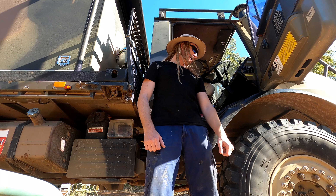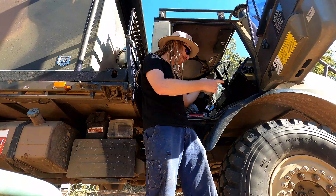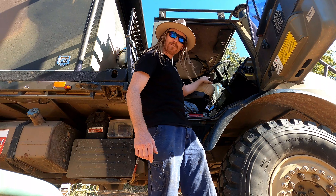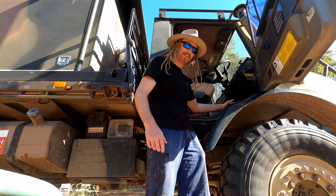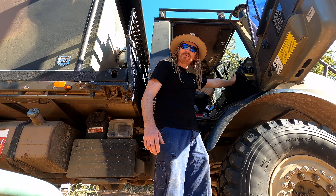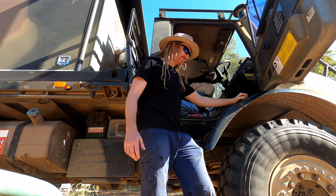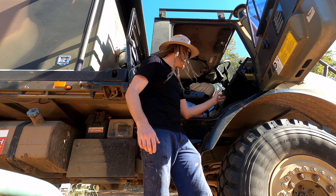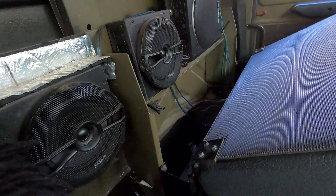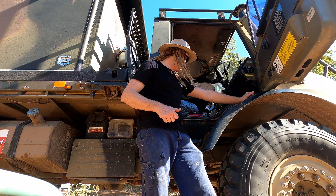Inside the cab we have a Hilux seat pinched out of my old man's car — he still hasn't realised because I put a gorilla skin seat cover on it. We insulated the floor pans. We have a satellite speedometer which you can get from Supercheap for about a hundred-plus dollars. We've also got cigarette outlets, and just behind the seats there are two speakers, a subwoofer, and two amps. We can turn it up to drown out the noise of the Unimog, because it is quite a noisy machine.